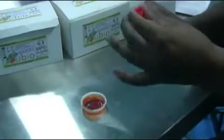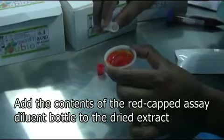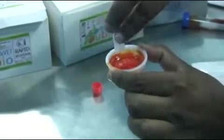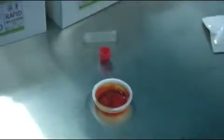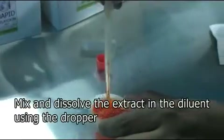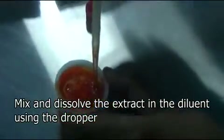Now take a red cap vial of acid diluent and add the contents to the dried extract. In the case of a lab use kit, a specified quantity of diluent has to be measured and added from the diluent bottle. Now use the dropper to mix and dissolve the extract in the diluent. It usually takes 2 to 3 minutes.